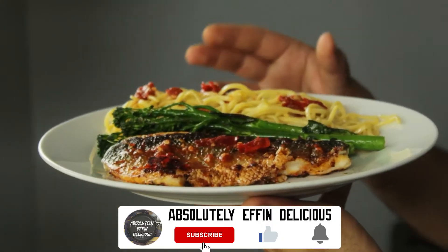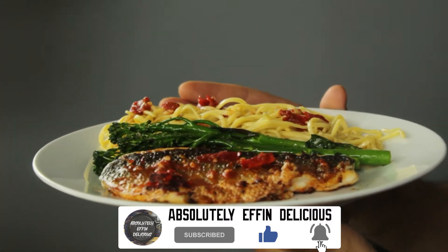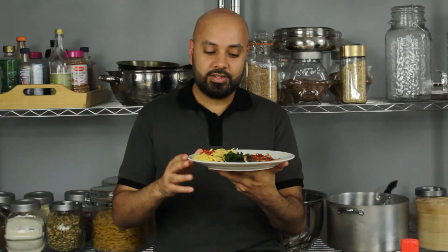This is my Asian-inspired sea bass with chili, garlic, and soy sauce, served with noodles and broccoli stems. This is an outstanding dish, packed with flavor, takes 10 minutes to make.